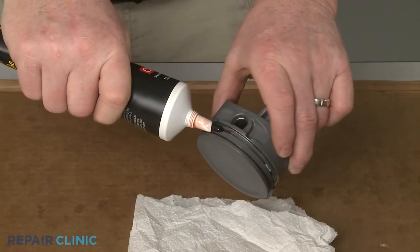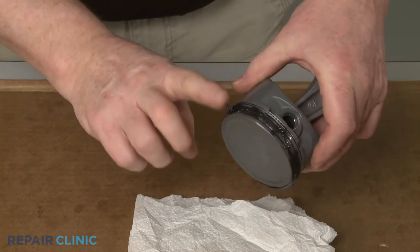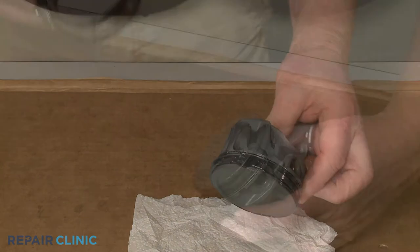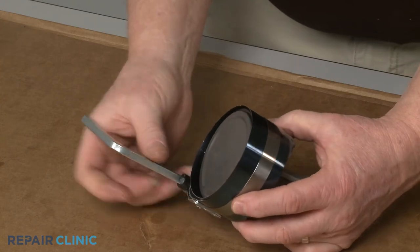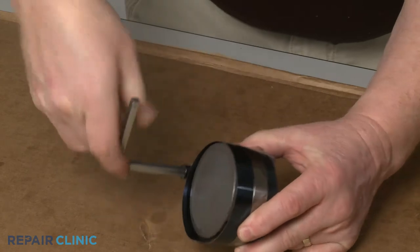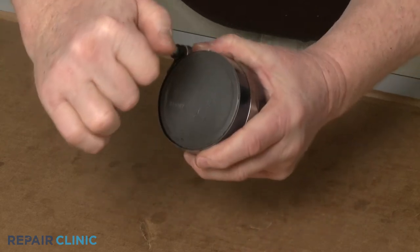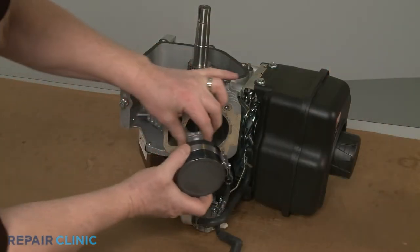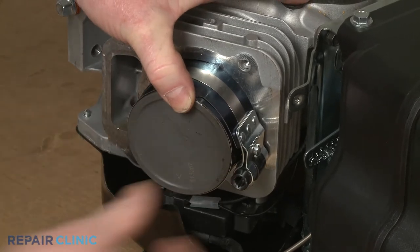Now apply some assembly lubrication to the rings. Position the piston ring compressor tool over the end of the piston and use the square wrench to tighten the band to compress the rings. Keep the band loose enough so the tool can slide off when required. Now insert the piston into the cylinder with the arrow pointing to the flywheel and push it into place as the ring compressor tool band slides off.